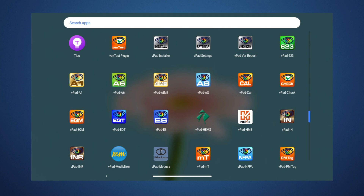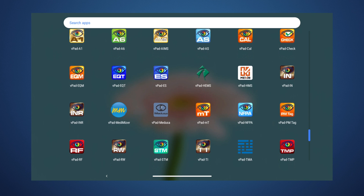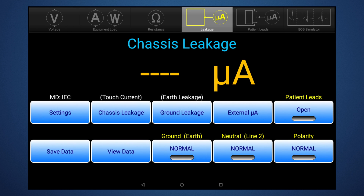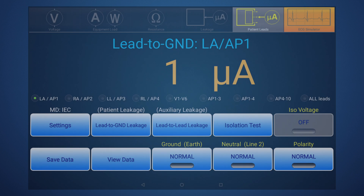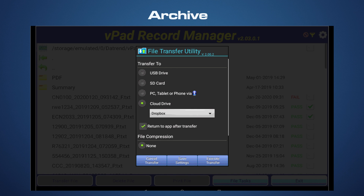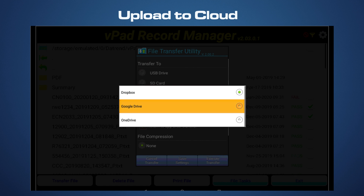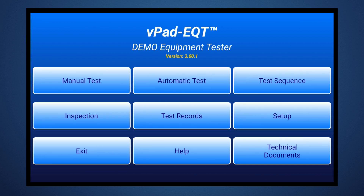VPAD Rugged 2 comes standard with a suite of apps to help users with many aspects of their daily work. Our apps are designed to be intuitive and extremely easy to learn when compared to traditional test equipment. Once test records are created, users can print, convert to PDF, merge, archive, and even upload records directly to Google Drive, OneDrive, and Dropbox.